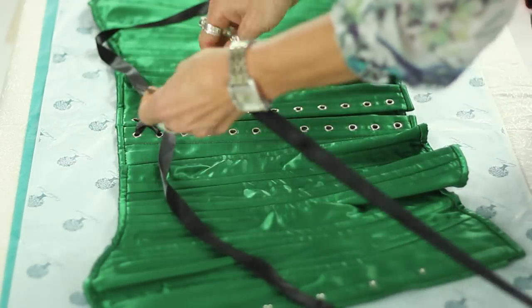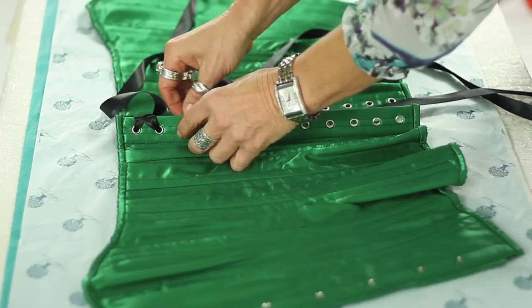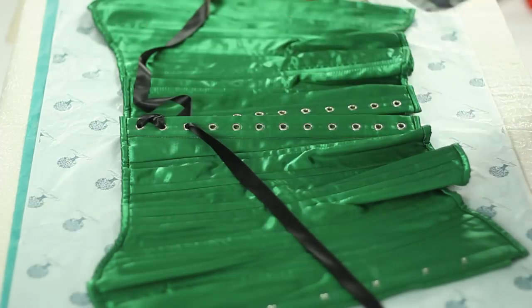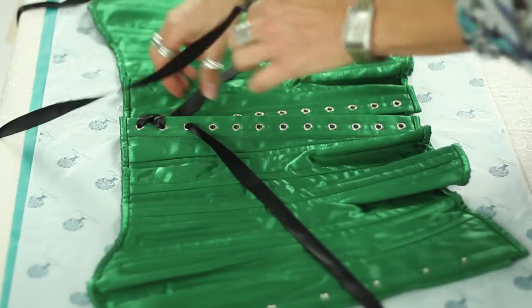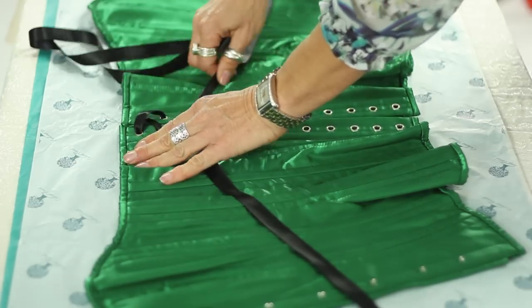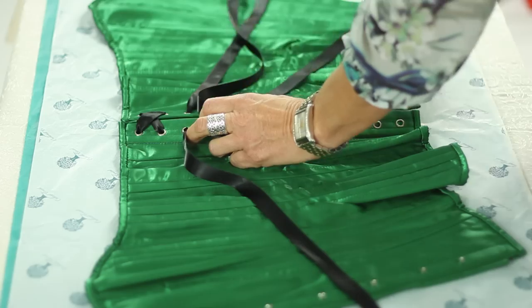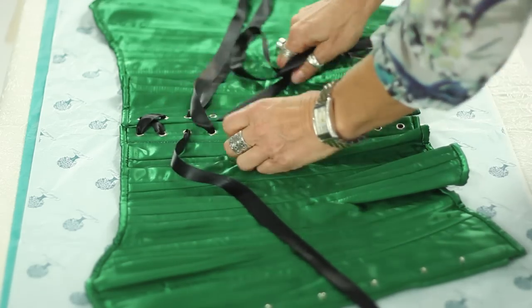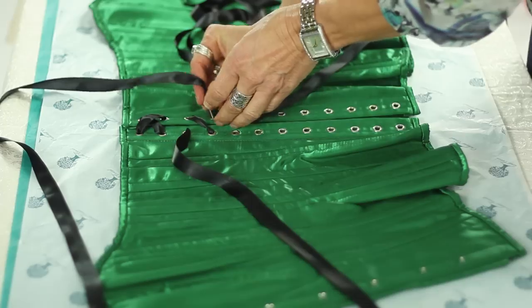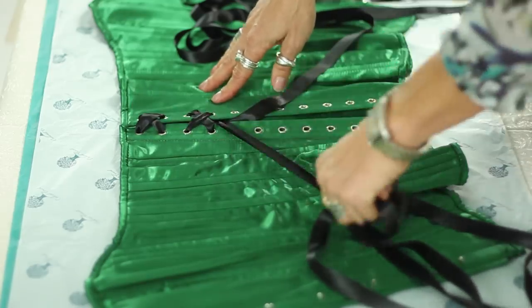All right. Now, as we work our way back across the corset, I'm going to come up and underneath on my next grommet. And on the other side, come diagonally across and underneath. We're ready to make the next X — we come up and over the top again, always working diagonally. We're going to continue in this fashion until we get to the center of the corset.